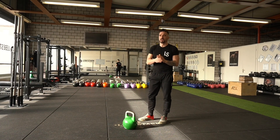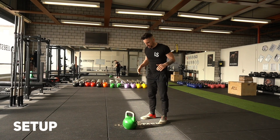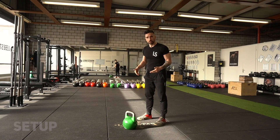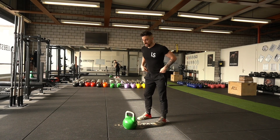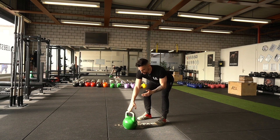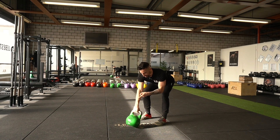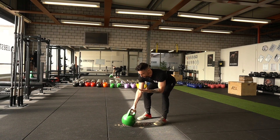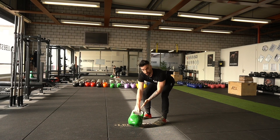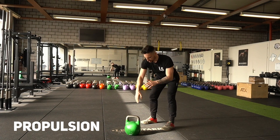Let's dismantle the exercise step by step. For the setup: I have half a meter distance to the kettlebell. I hinge with a straight back, pushing the hips back, knees unlocking. I grab the kettlebell with one hand, tilted towards me so that the base is off the floor. Whether you swing with a thumbs-up or thumbs-back variant is preference.